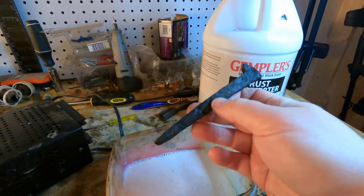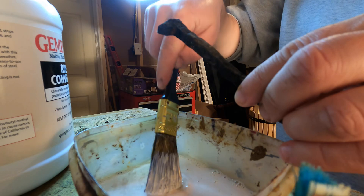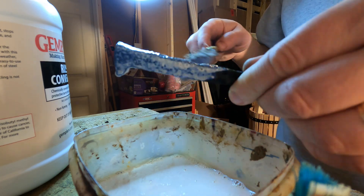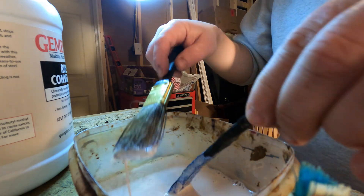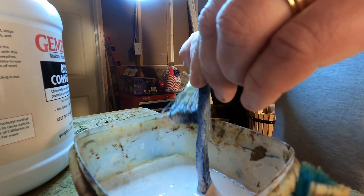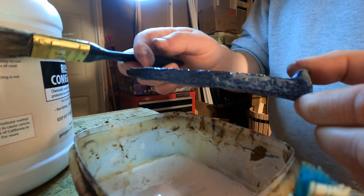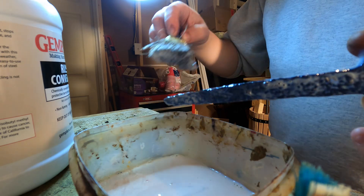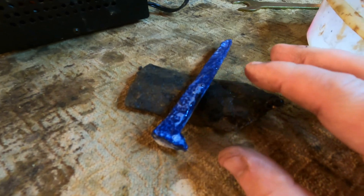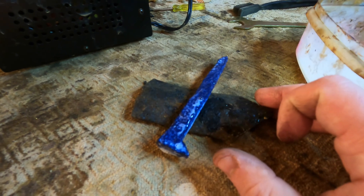We're going to take the spike and use a paintbrush to coat it in the Gempler's. You don't want to get too much of this on your hand — it'll stain your hand a nice purple, kind of like ink, and it takes a couple of days to get off. Want to get a nice coating on there. I'm going to prop the object up on something to let it dry. It's purple now but it's going to dry to a really nice dark color.